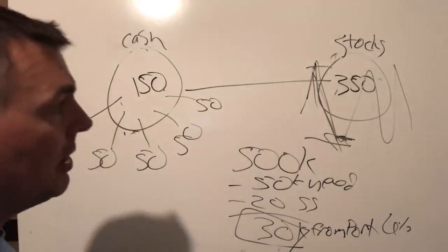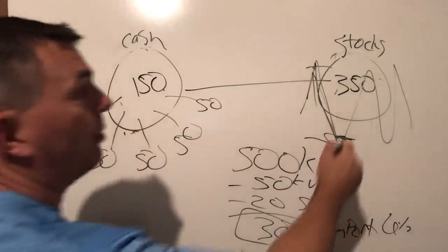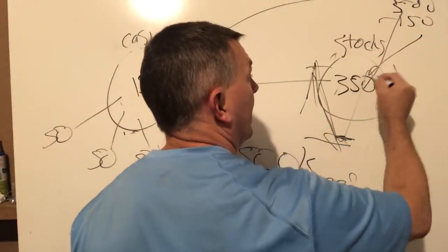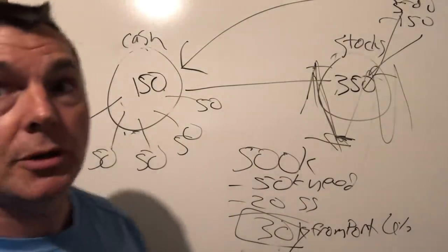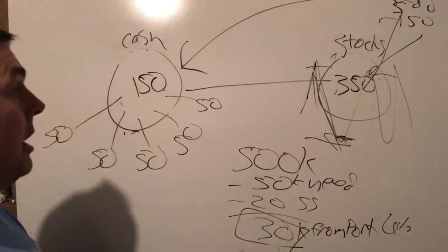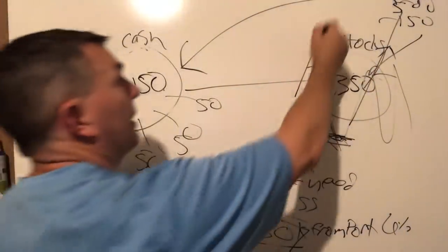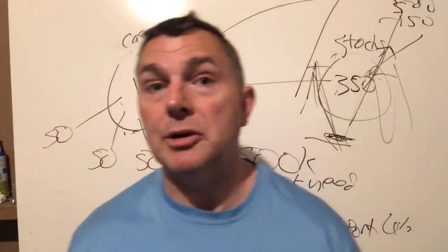Because we're pulling a hundred fifty thousand over those years from the cash side, we can avoid that chaos. Eventually, the cash plate gets zeroed out, and at that point we're hoping the investment plate has grown to around five hundred thousand. We pull the hundred fifty thousand back out, and we're right back to three hundred fifty thousand in stocks — that's the goal. It won't look that pretty on the spreadsheet, because some years we do go down and some years it goes straight up.